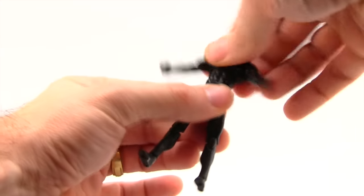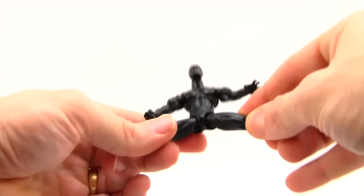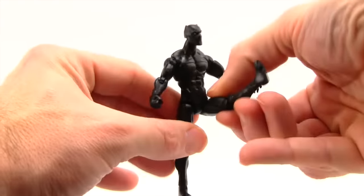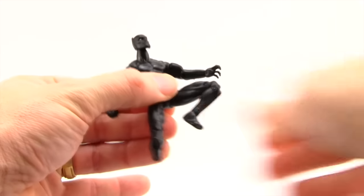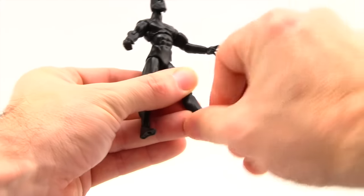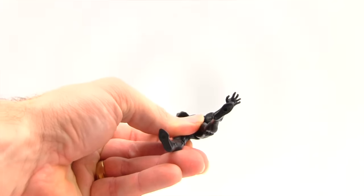He has a midsection joint, so you've got rotation there and you can crunch down and he can lean back. Legs are attached with ball joints, so he can get the legs out pretty good and his leg forward pretty good, but can't move his leg back too much because of the butt. He's got a double jointed knee for good bending, hinges on his feet for pretty good up and down movement, and rotation at the ankle — but he does not have ankle pivot. There are two peg holes on the bottom of his feet.